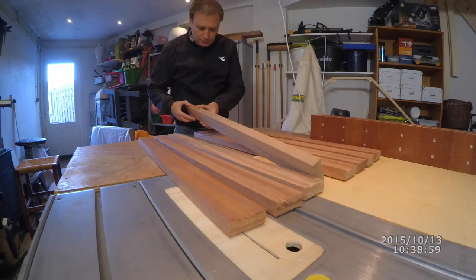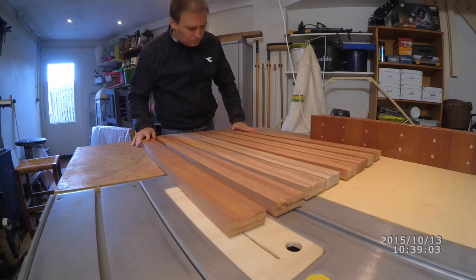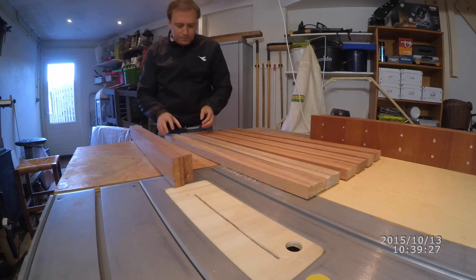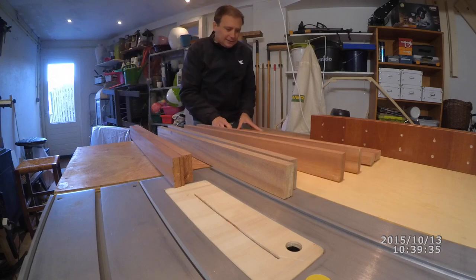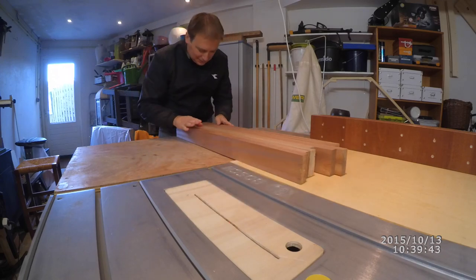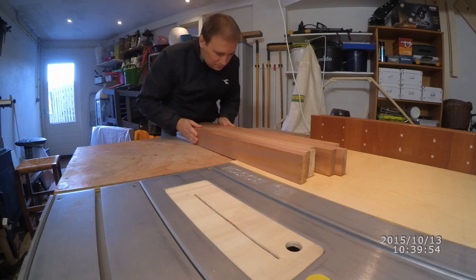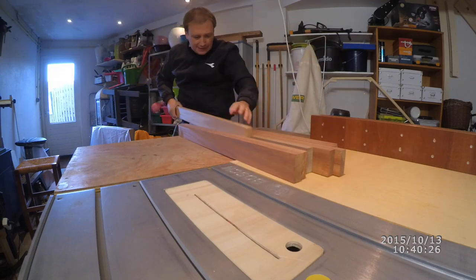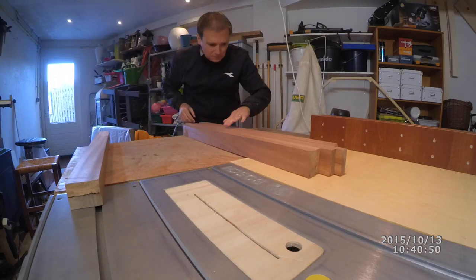One final look at the various parts, making sure I will glue each couple the right way. There are a few things I check here: the wood color, the wood grain and direction, and considering my machines are not really professional, I also check for imperfections and try to find the best way to hide them.